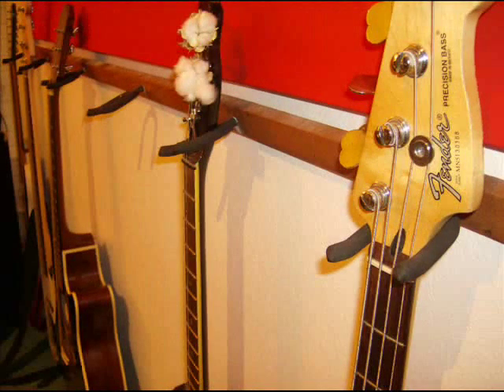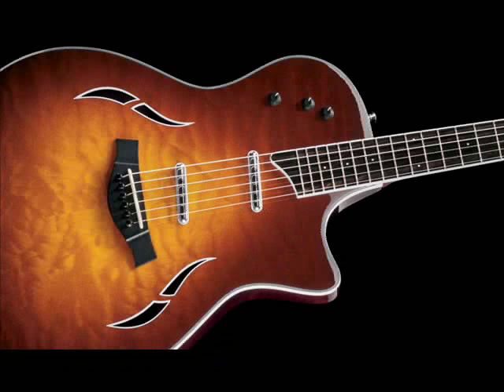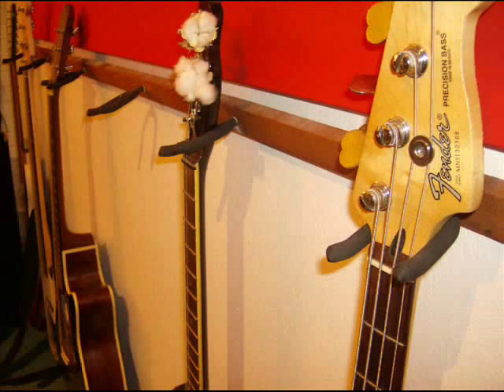You should also consider buying a piece of lumber to secure these to. You can always screw them right into the drywall if you're lazy, but you might not want to hang a prized guitar without some additional support. You can paint or stain the lumber to your taste and mount the wood on the wall with screws or nails.